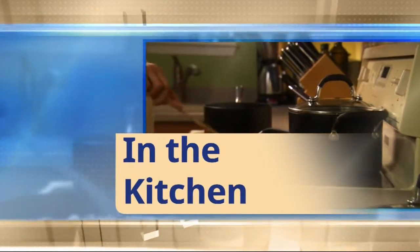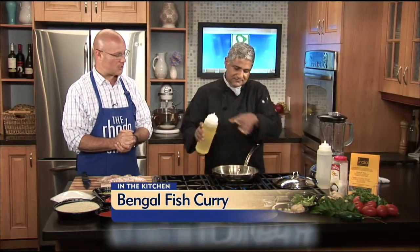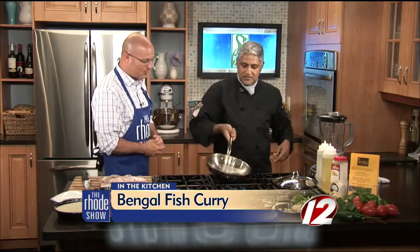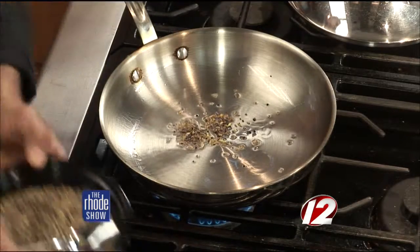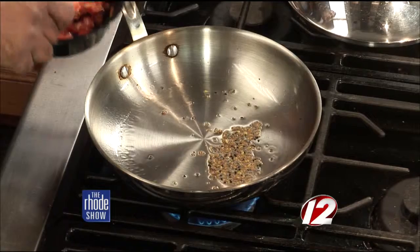We are in the Roadshow kitchen. Chef Amar is here — India is the restaurant, Bengal Fish Curry is on the menu. He's dropped a few drops of canola oil, and the oil has to be really hot. The pan was already heated. He prefers canola oil over olive oil for this recipe. Now he's going to add some of these panchapurin seeds — it's very important for them to sizzle because then they impart the flavor to the dish.